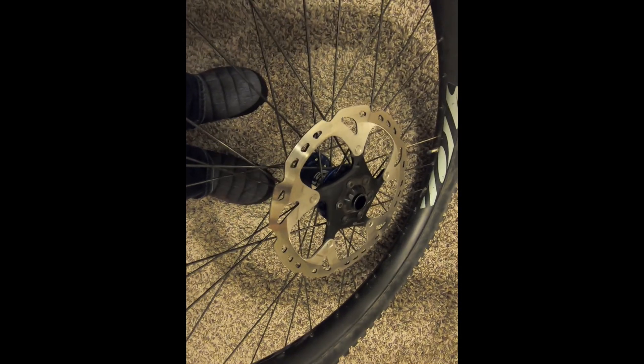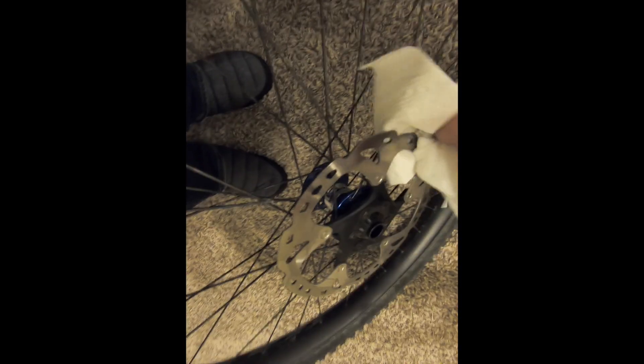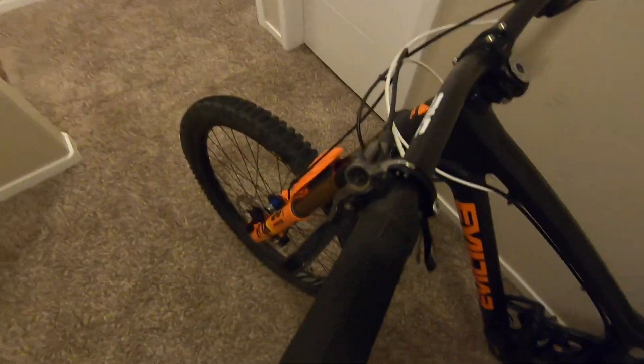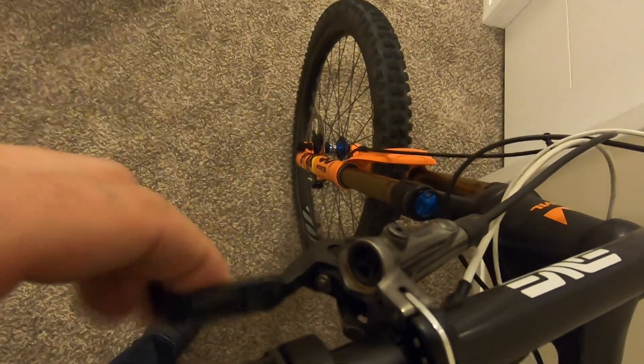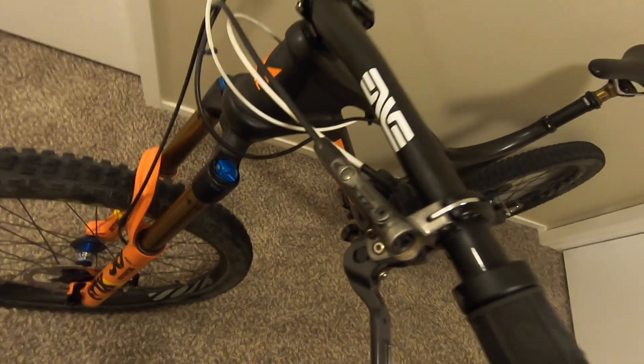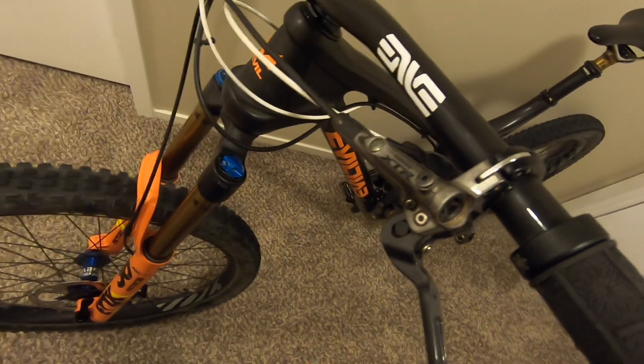Once you have the tire off, you'll want to check your rotor for brake wear — make sure there are no grooves and it looks about the right thickness. This rotor still looks good. If you have issues after handling it, just use that IPA to wipe the oil off from your hands, then put your wheel back on and check lever feel. If it doesn't feel good, you'll want to watch my next video on how to bleed Shimano XTR brakes.